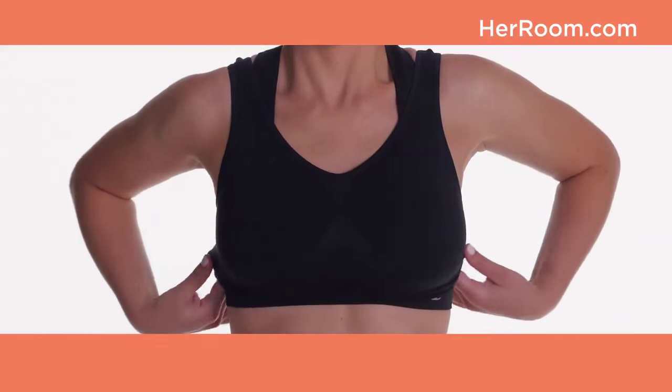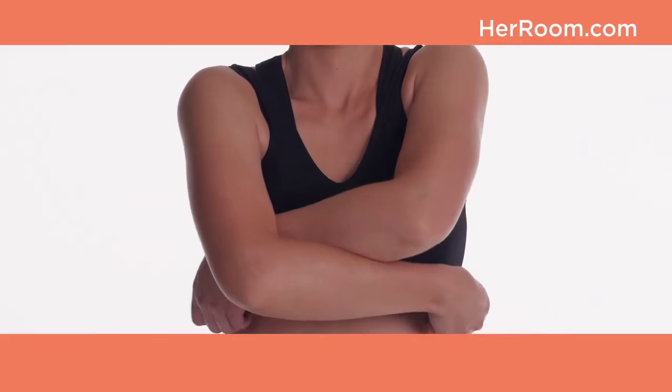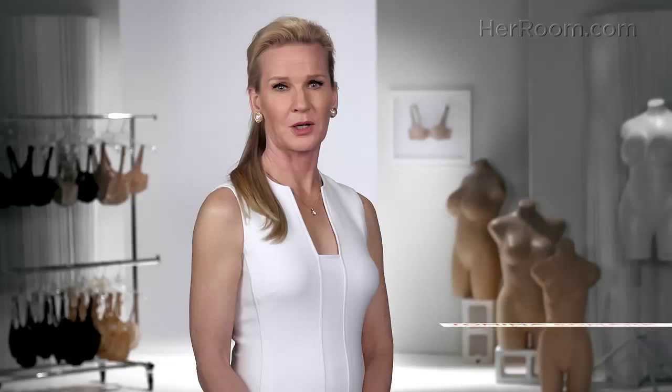Some women choose to wear more than one sports bra at the same time, thinking it provides greater support. This really is not necessary — you just need a properly fitting sports bra for your desired impact level.